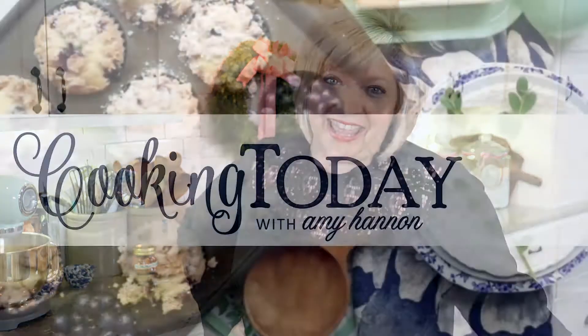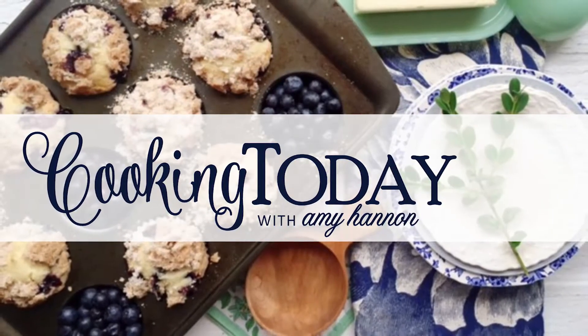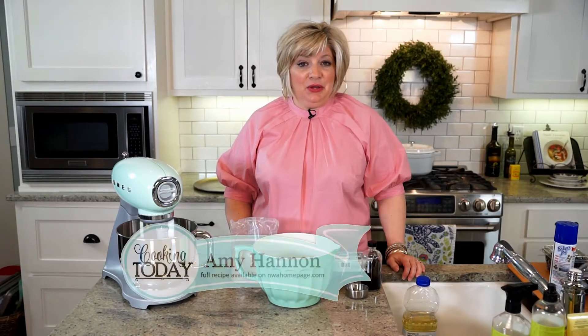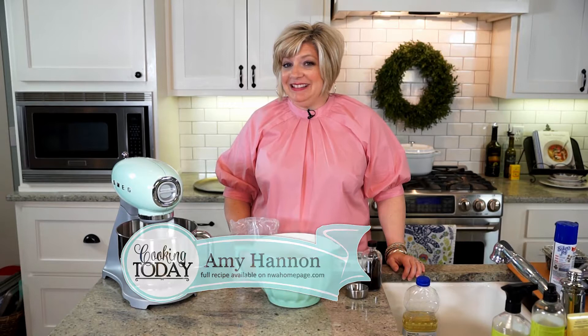Welcome to Cooking Today! Come on into the kitchen. Happy Wednesday to you. We're making sweets today.